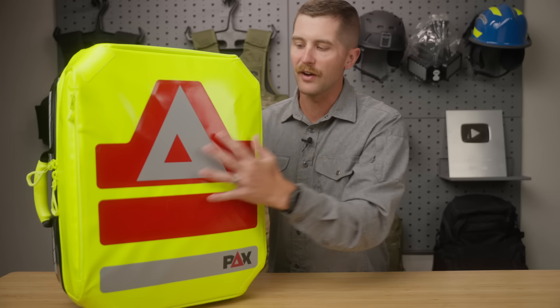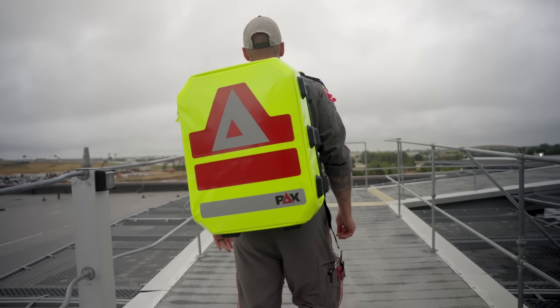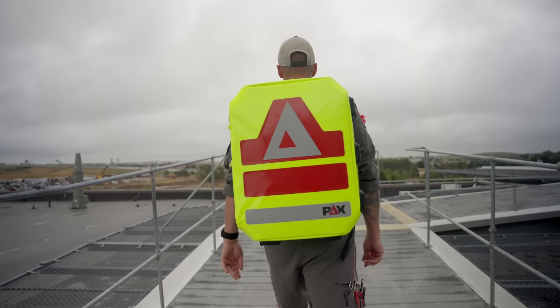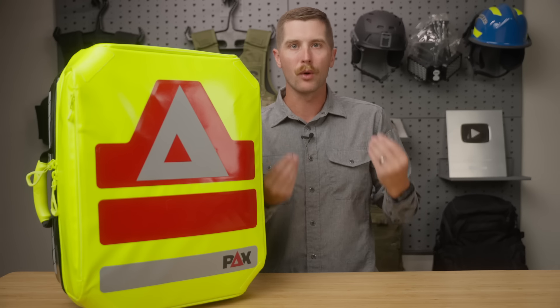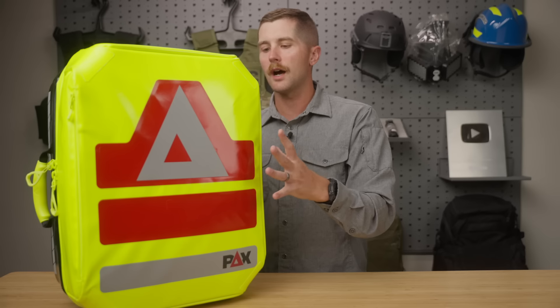The outside is a very sturdy fabric that is completely deconable. They weld this very, very well. So if you've got bodily juices or what have you, you can wipe it off and it's not going to be an issue. We see that a lot in some of the USA packs where they are a porous fabric and you get blood on them — it's very, very hard to get that out. So very deconable on the outside.